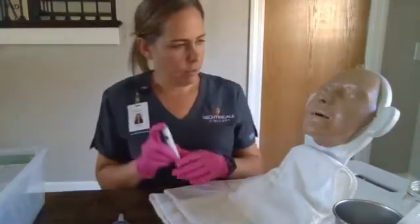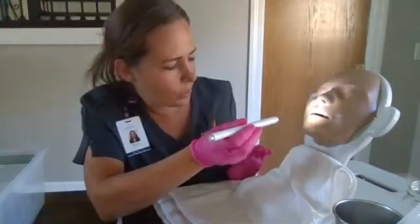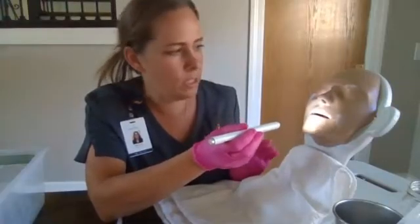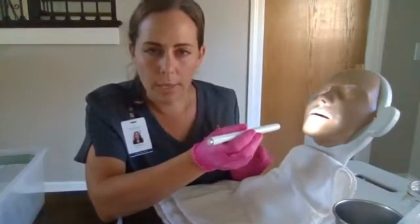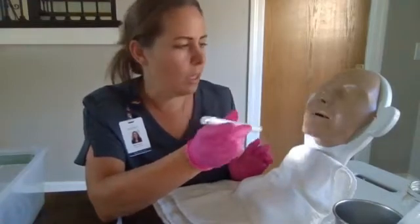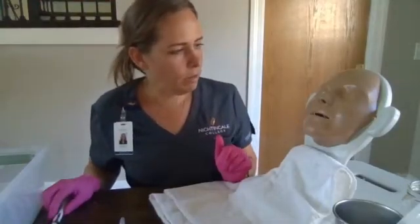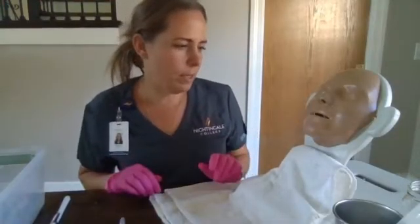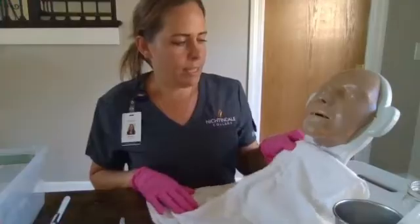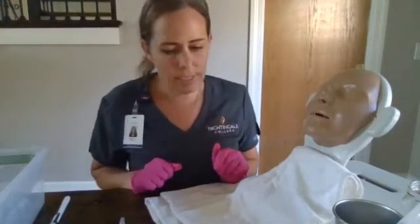Mr. Smith, will you look up? We're going to inspect the nares. We're looking for any obstructions, deformities, looking at the membranes for any redness, swelling, or abrasions. Mr. Smith, will you cover one nostril and take a deep breath in and out? Cover the other nostril, take a deep breath in and out. It sounds like that left nostril has better airflow, so we're going to use that side today.